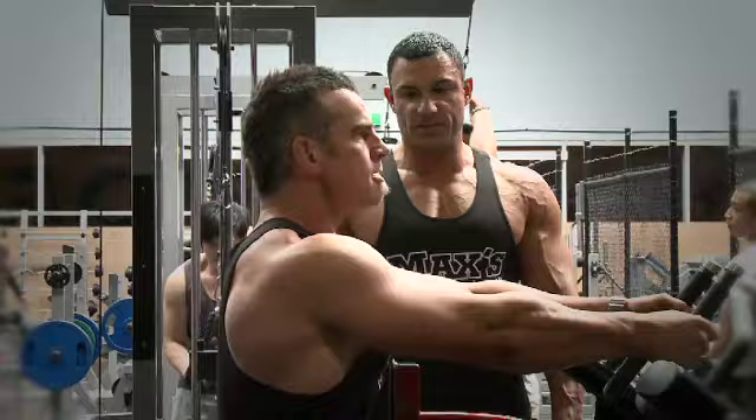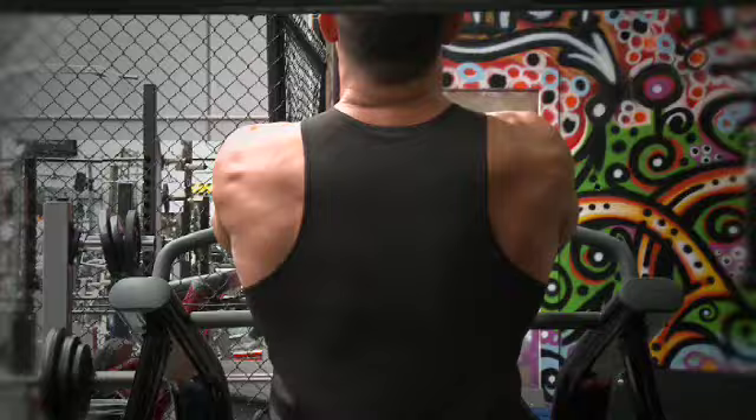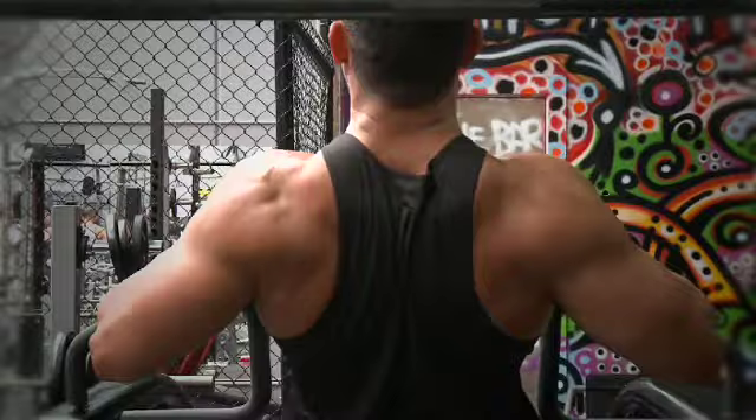The third exercise is an isolated hammer row — more of a low row. We've already done two high rows to target the upper lats. It mimics the dumbbell row but once again there's no compression and no flexion on the lower back because you're supported in the seat. You can still lift some heavy weight, but you're not putting your lower back at any risk with this exercise.